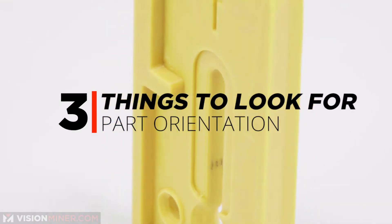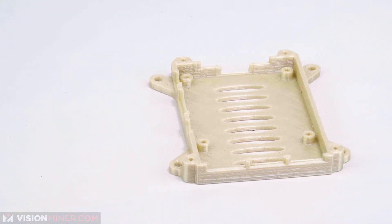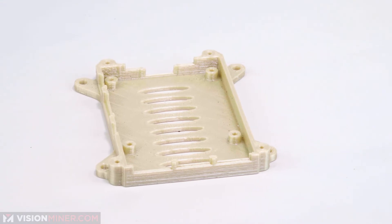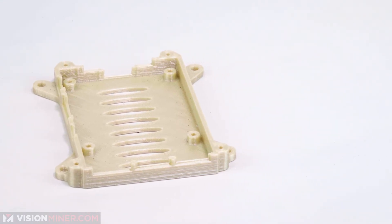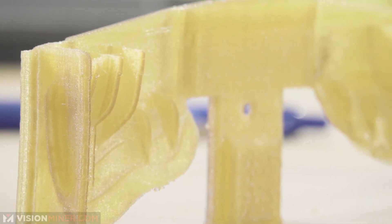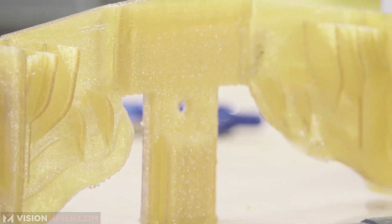Number three is part orientation. Are you printing that part in the best orientation? If it's going to be a strong part, is it printing flat across the area that will take the most stress, giving you the strongest orientation? Or do you have a lot of overhangs? Sometimes there's a way to orient a part differently so it uses less support on those overhangs.